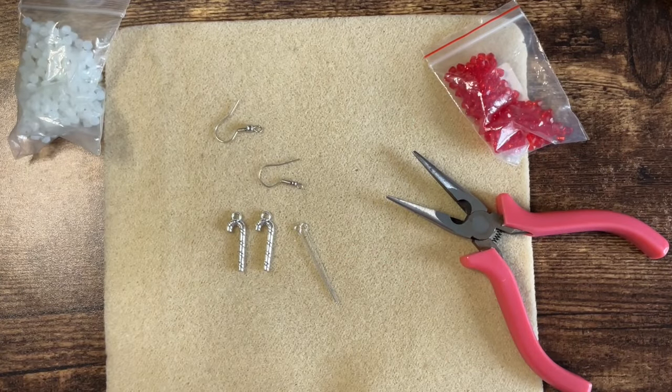Hi everyone, I'm Amy from From the Cauldron and in today's Vlogmas I'm going to be making some fun Christmassy earrings.